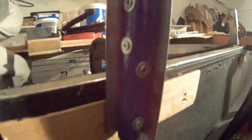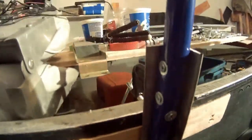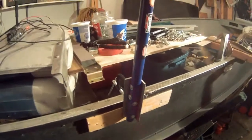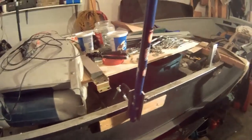I have screwed it with self-tapping screws using this piece of plywood here, so it's nice and flush with the boat. It's holding pretty good, believe me. If you liked it, give a thumbs up, share, and subscribe.